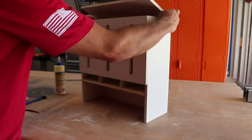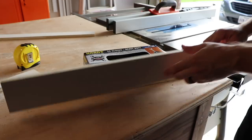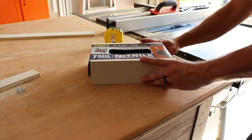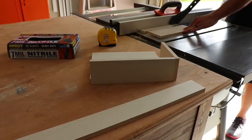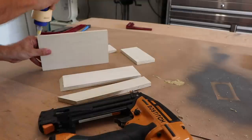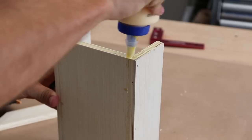With the top just sitting in place for now, I whipped up a quick glove box holder for the side. You can definitely go much simpler than I did here, or even buy one off the shelf. I tend to use Harbor Freight gloves a lot throughout my shop, so this is actually built specific for that box size.